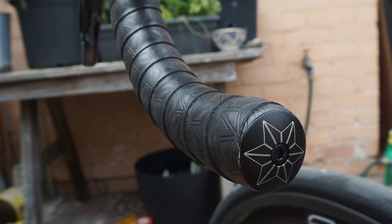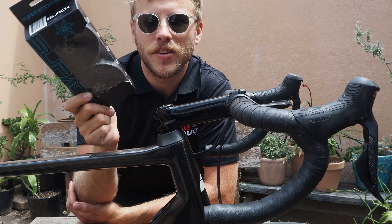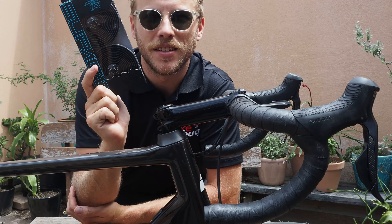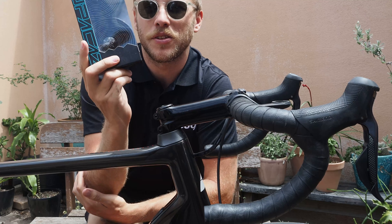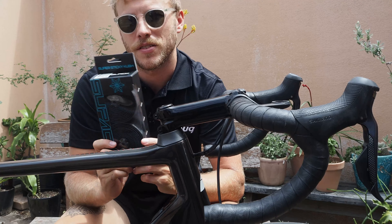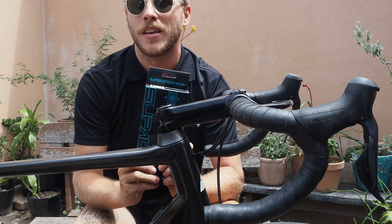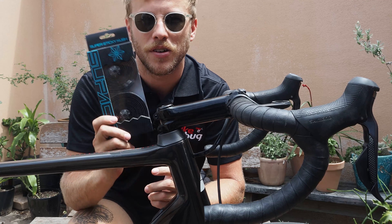Everything you need, apart from scissors and a trained hand, of course, comes right in the box. So, why not give your humble steed a bit of a facelift? New bar tape — it looks and feels great, and in terms of the various options on the market, we can certainly vouch for the Super Kaz Super Sticky Cush Classic, and so can Peter Sagan. I'll catch you next time for another review, or I'll see you out there on the road.